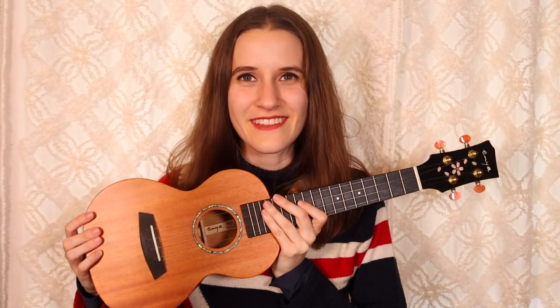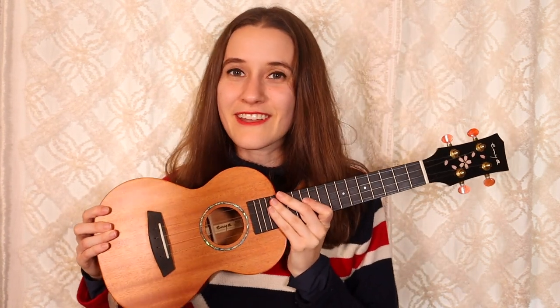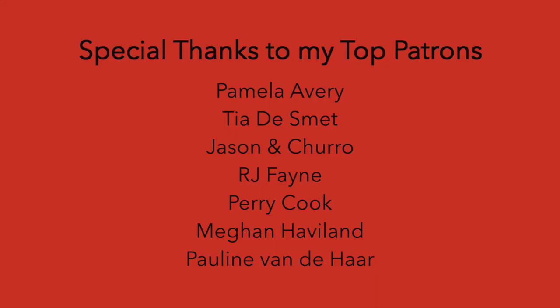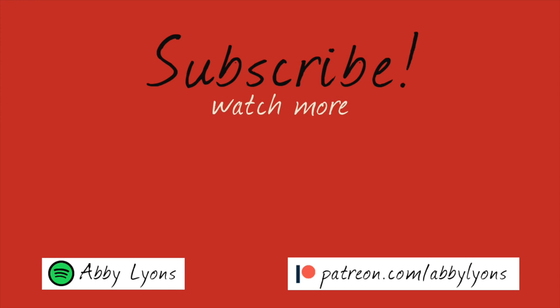So that's how you play 22 by Taylor Swift. If you liked this video, please like it and be sure to subscribe — I have tons of other tutorials on my channel, a lot of them for Taylor Swift songs. Thank you for watching, and again thank you to Enya for sponsoring this video. If you're looking for a nice intermediate ukulele to step up in terms of sound, I really recommend this one — there's a link down below in the description. And if you want those lead sheets and play-along videos, come join us on Patreon. Thanks so much for watching, and I'll see you tomorrow for another Taylor Swift tutorial. Bye!